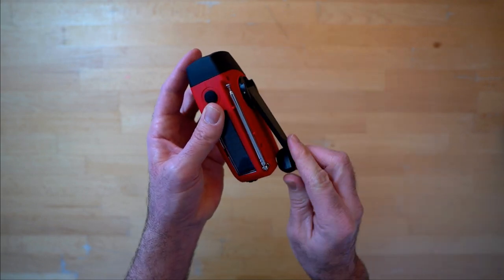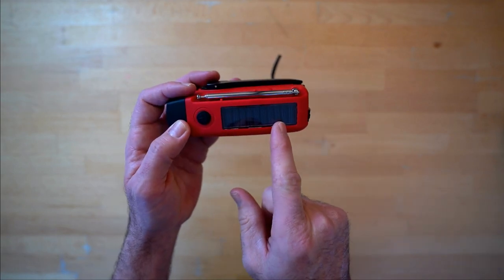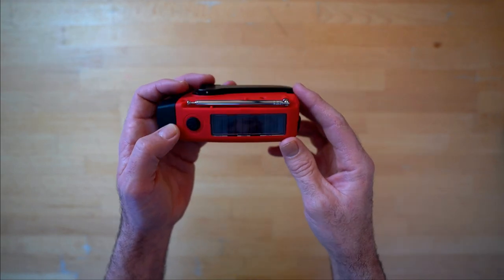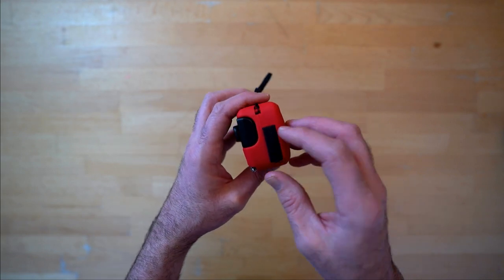It feels solid, doesn't feel like it's going to break — really sturdy, well-built. But most of the time it's charging via the little small solar panel on top. It sits in our window and charges away there all day long — it's a great job.